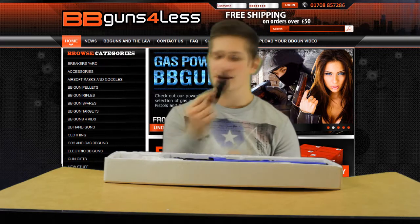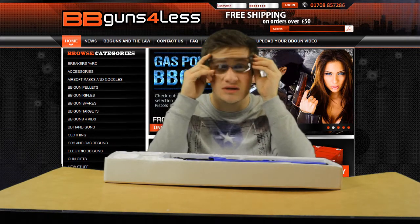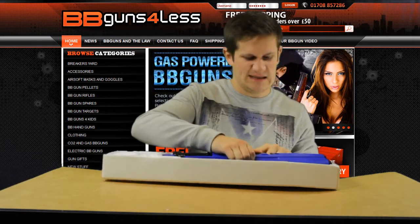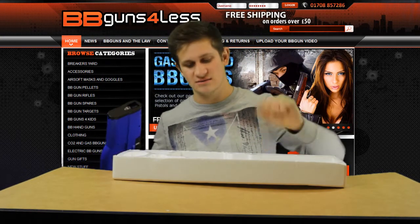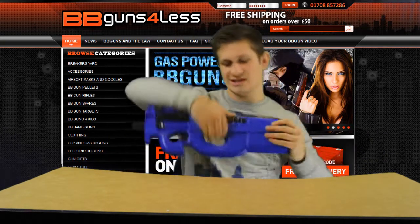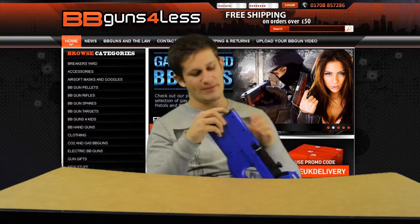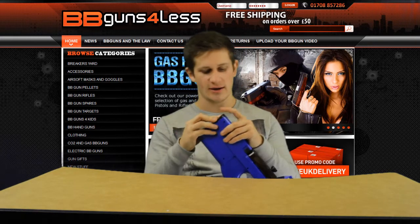You also have a sling and of course your safety goggles — they're the most important part. And of course you do get a cleaning rod. What you really want to see most is the gun itself. This is pretty damn cool. I have already put in the battery — it simply fits in the back, just in there, all connected up and ready to go.